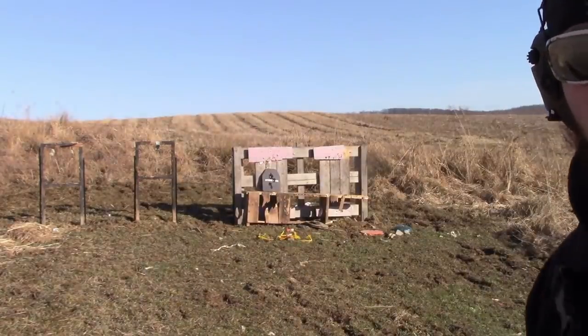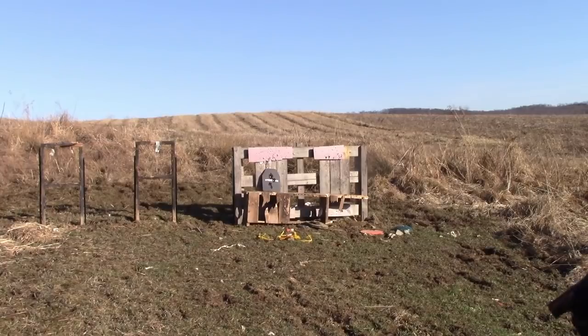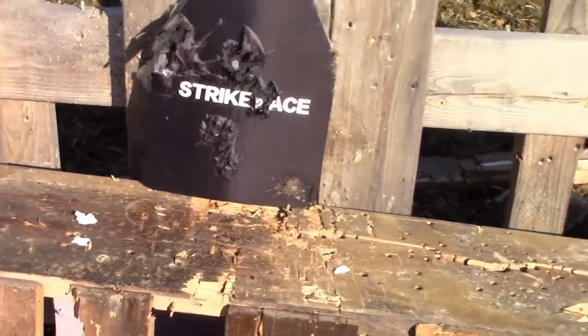Next in the lineup is the nine millimeter. Here we have the Smith & Wesson M&P 2.0. I just got new night sights for it — they're pretty sweet. I got those installed by the local gunsmith and I've got more plans for this gun. I've got three rounds; I'll probably just fire one to see. The sights are perfect. It shredded right down to the plate, and there's a visible bulge right there from the plate. Things aren't looking too great for this.